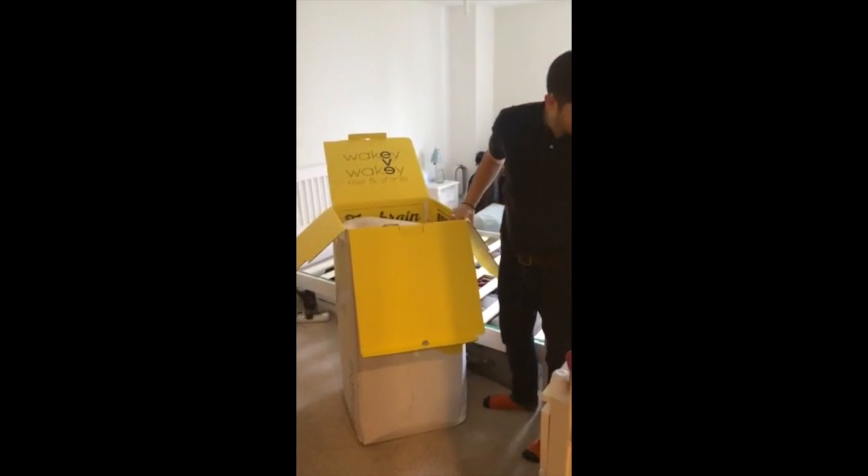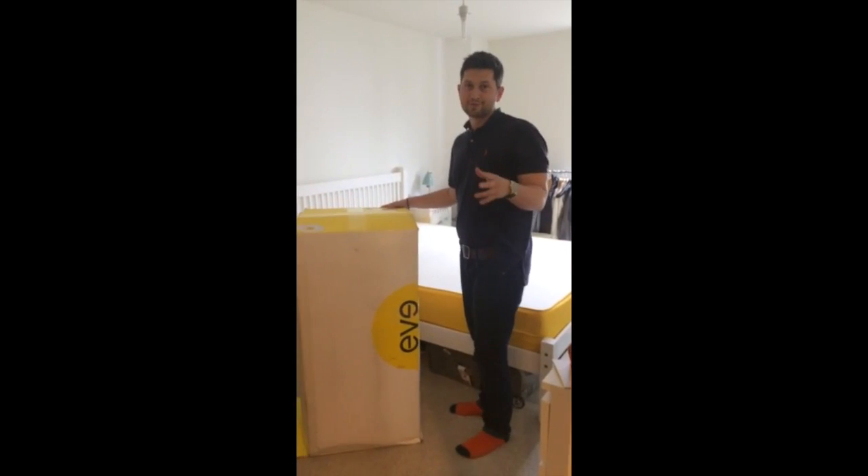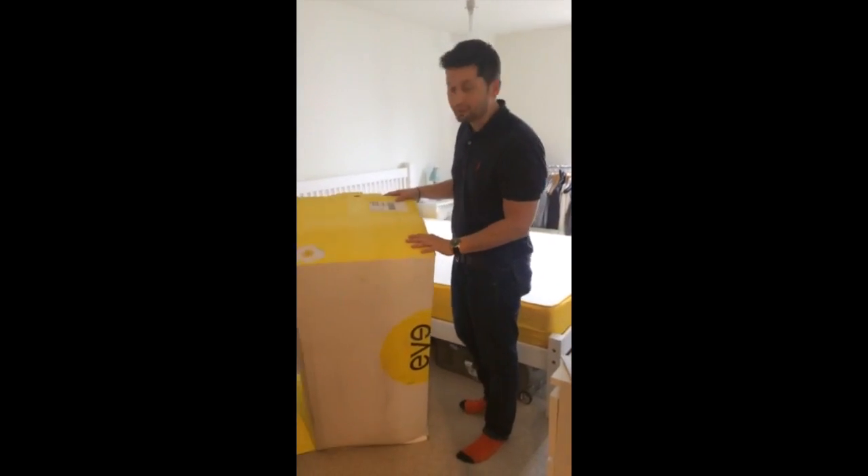The mattress has come. The filming was cut out halfway through because we didn't have enough data storage on the phone.